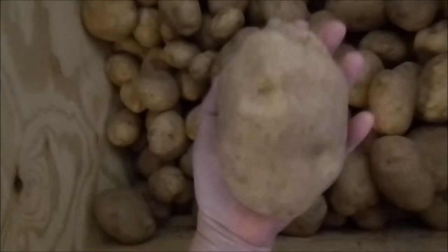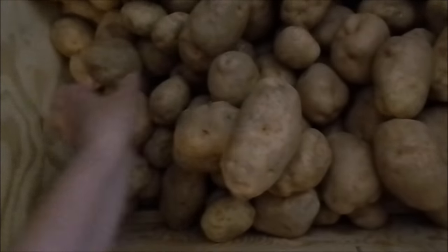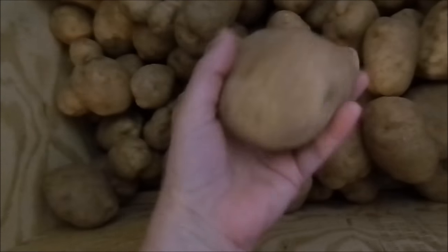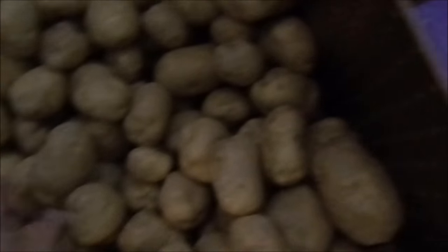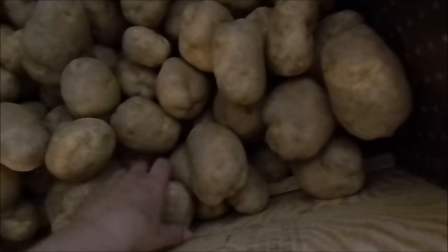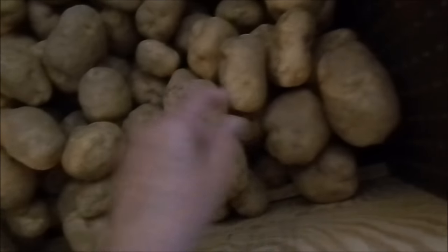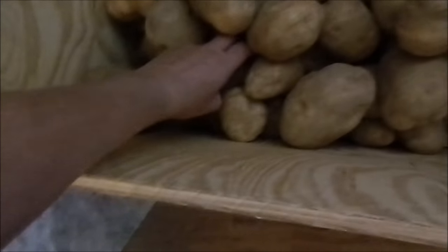I want to show you — look, there's still some small ones. There's all different shapes and sizes: medium, big, large — but most of them are large. Last year the potatoes were really, really small. So we got some great big ones. Even look down here — big, big, big.